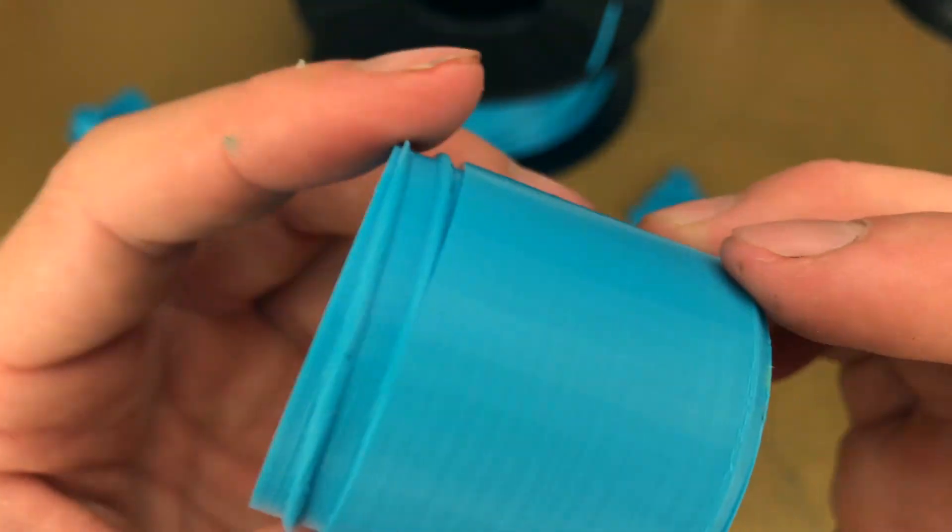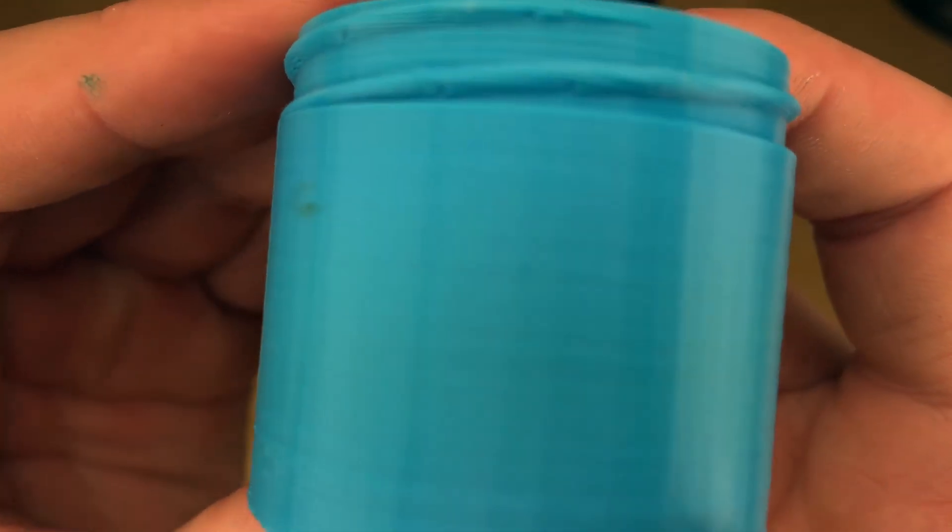Threads look good. Layer lines look really good.